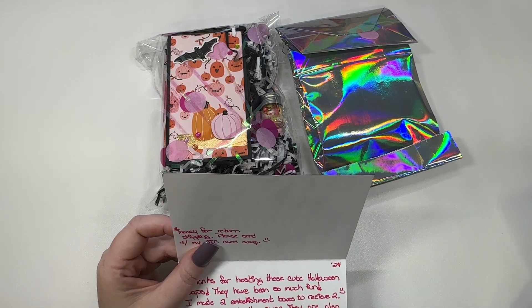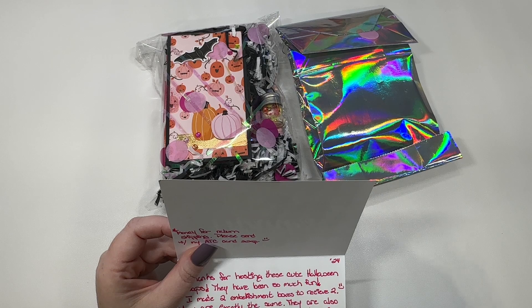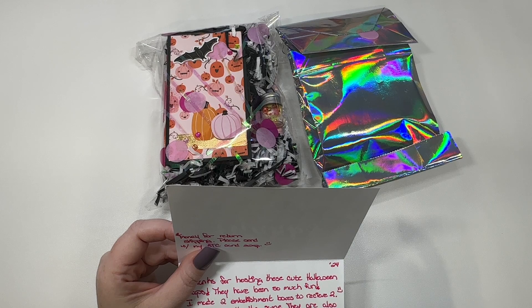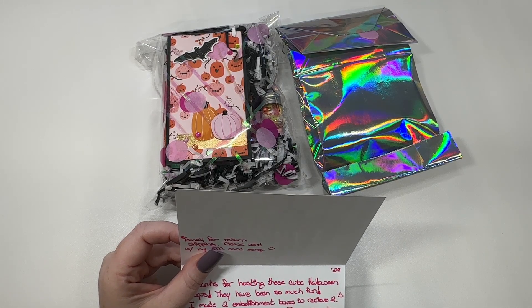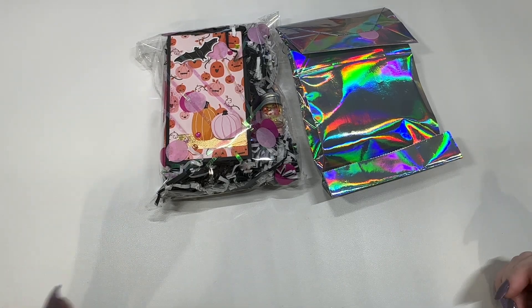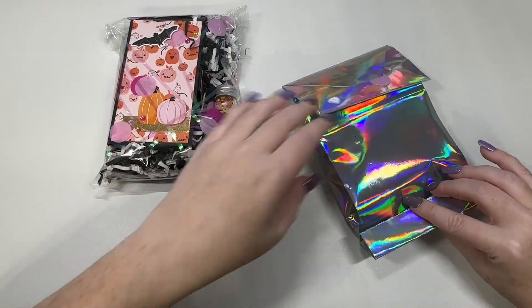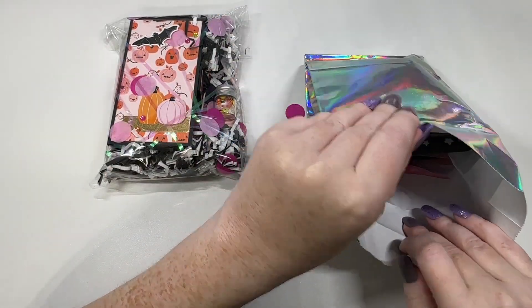She's done a make-two get-two swap, and I have a little something here. I'm pretty sure she is hosting an open swap that is like a baking-themed swap. Anyway, I'll link both her Instagram and her channel down below so you can check it out. She said this little silver bag is for me, so we're gonna see what's in it.